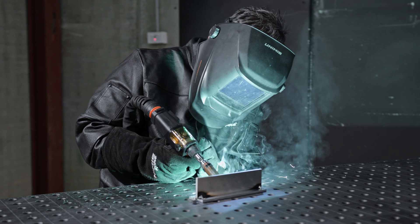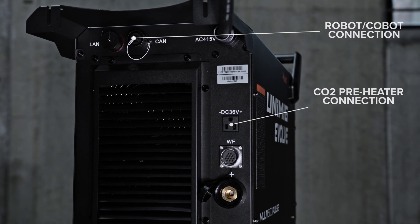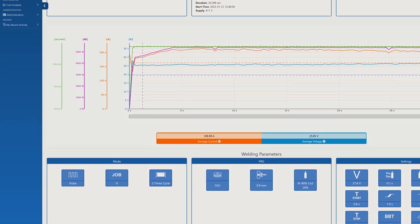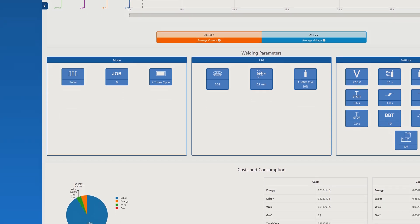The machine is compatible with various accessories including a push-pull gun, robotic arms and a CO2 pre-heater, giving you the flexibility to tackle a range of applications. The JTE Cloud enables seamless digital management of your machine and welds, providing comprehensive weld statistics while streamlining the operation of your industrial workshop.